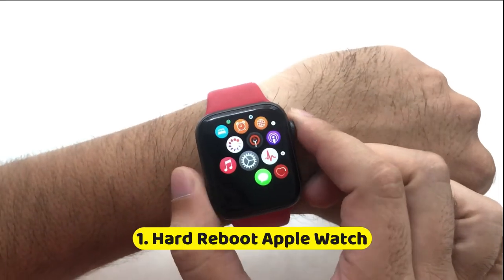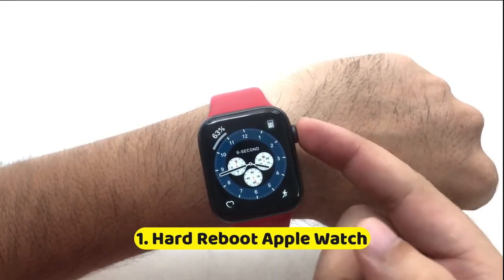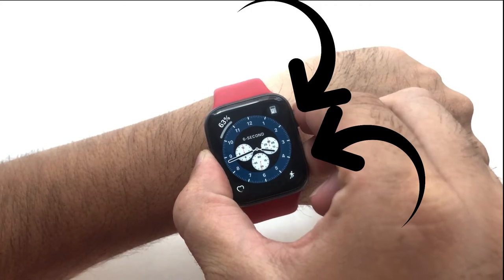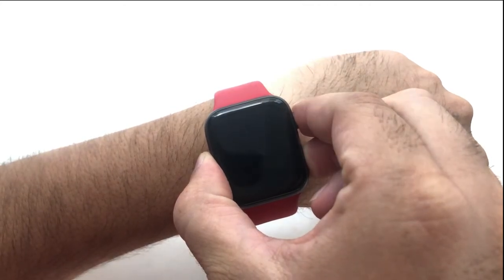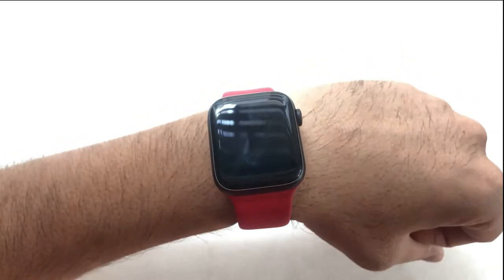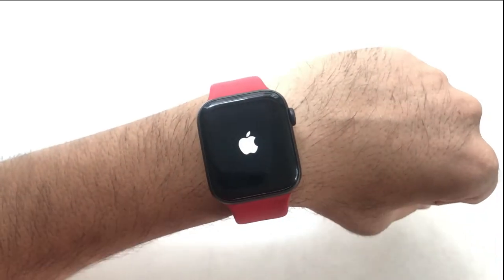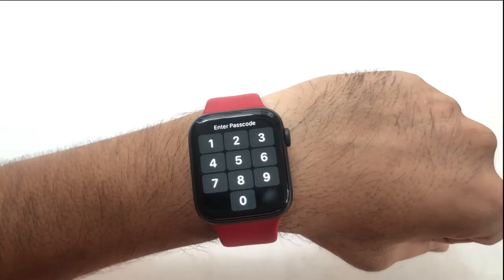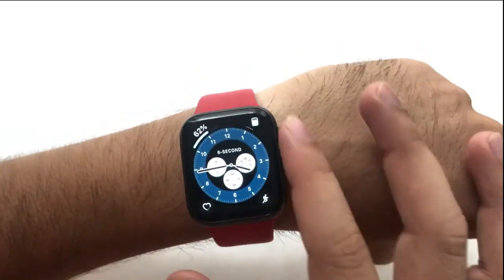The first solution is to hard reboot your Apple Watch. Press and hold the digital crown button and the side button on the Apple Watch until you see the black screen. Wait for a few seconds and your Apple Watch will show the startup Apple logo on the screen. My Apple Watch has a passcode enabled, just enter it, and let me check if my Apple Watch is back to normal.